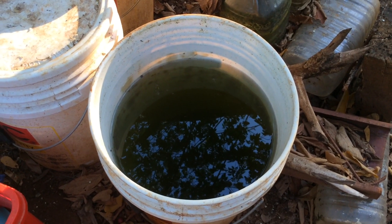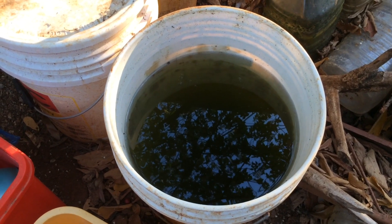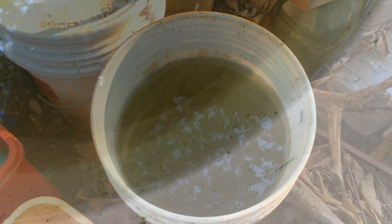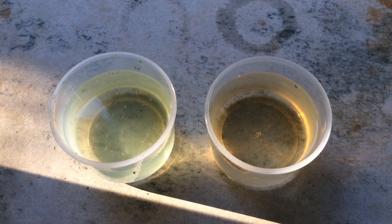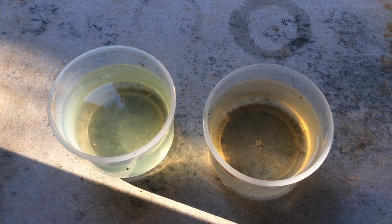Hi YouTube! Today I'm going to show you three kinds of Daphnia that I keep. I've been keeping my Daphnia for almost a year now and they just keep on flourishing. There are many kinds of Daphnia but I will be showing you the three most common ones.